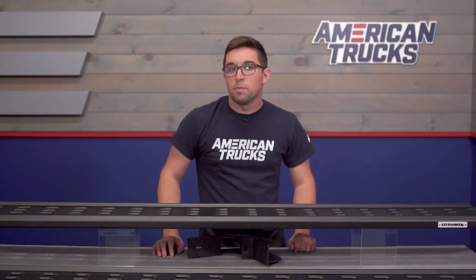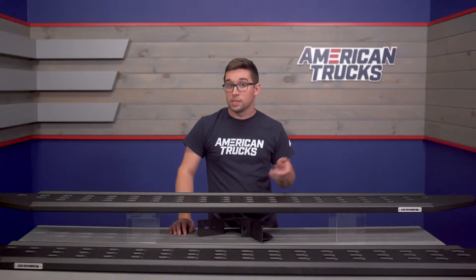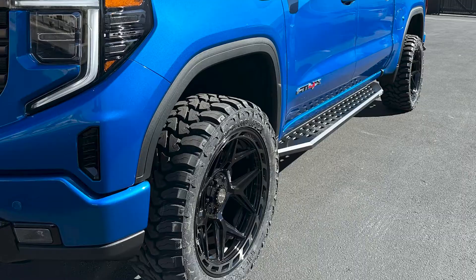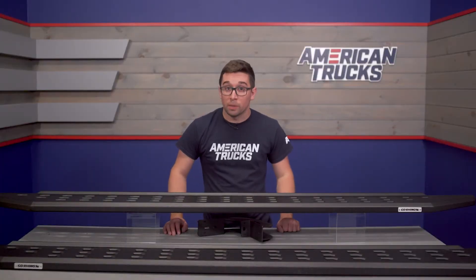Running boards are some of the easiest modifications you can make to your truck, and unlike a lot of other mods, they can serve multiple purposes, such as is the case for these RB20 boards.